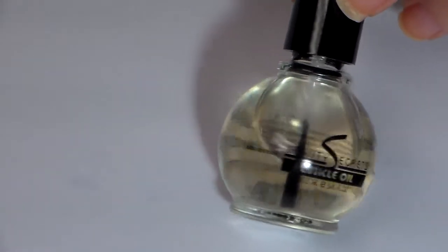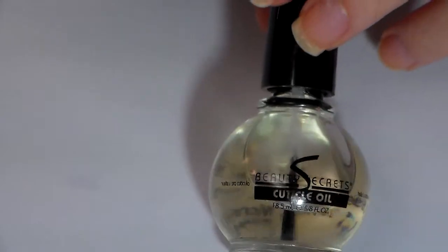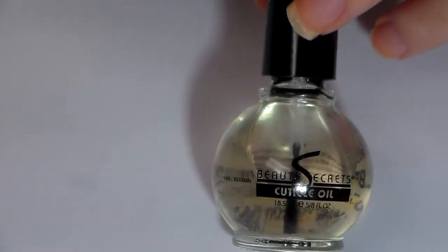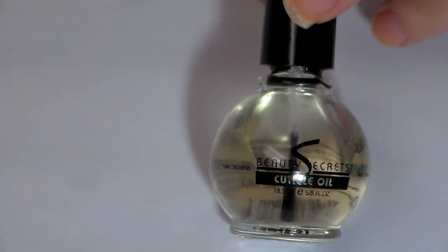I do use this one pretty often. It is just cuticle oil out of the bottle — you put it on like a nail polish. It smells like coconut. It's very greasy, but you can get this at Sally's Beauty Supply.